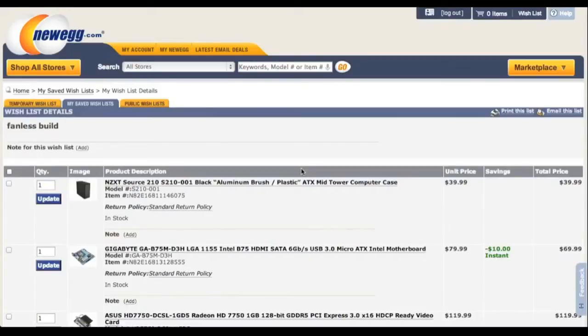Hi guys, it's me Robert with a new video. Today I'll be showing you guys a $850 completely silent computer build. There's no moving parts in this build at all. I don't recommend this build since the performance per price ratio is pretty low due to the high cost of some of the fanless components, and the temperatures are just gonna suck.